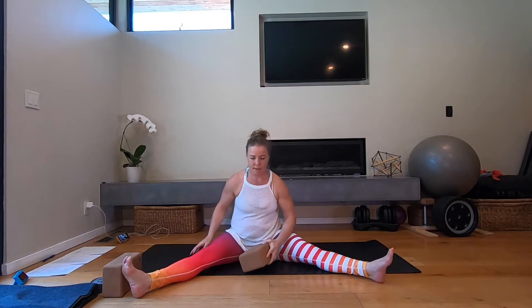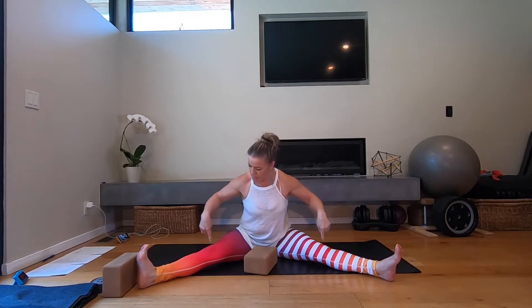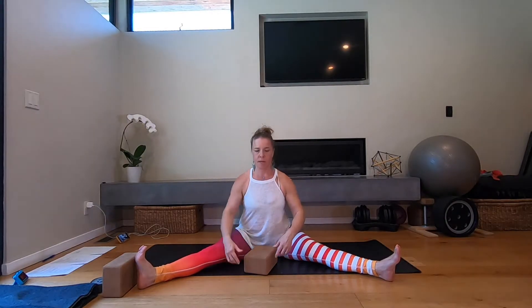Grab your block and sit with your legs wide. Take a couple of wiggles to get your legs nice and wide, then press the backs of your knees into the mat, really engage the quadriceps, and sit up nice and tall. If you feel like you're falling backwards, you can put something underneath your tailbone to help you sit up tall.